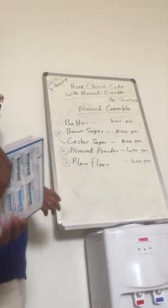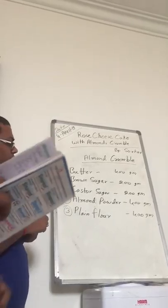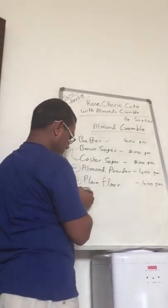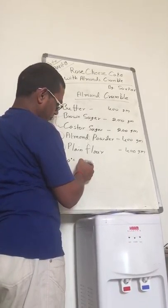So take it out, roll it and put it in the oven. This one pre-heat 170 degrees, 15 minutes.